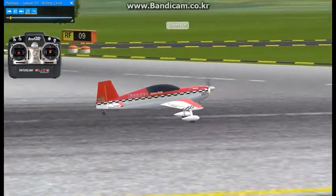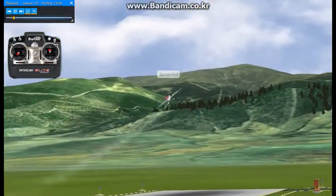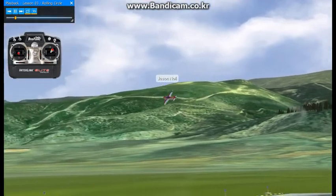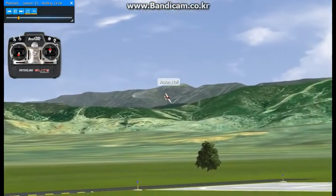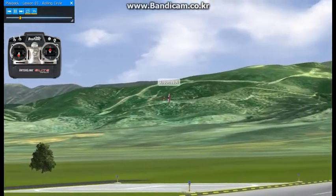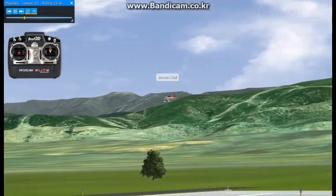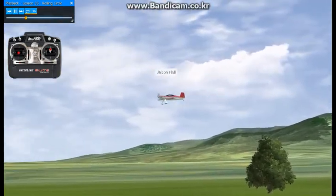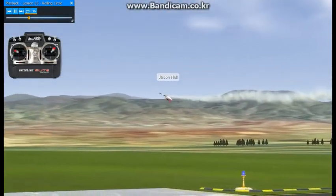This brings us to lesson number three, the rolling circle part of the routine, which I feel is the most challenging. The key is blending the rudder and aileron on an elevator out so you don't get any tail wiggle. We're going to start where we left off from last time, lesson number two — smoke on — and roll into the rolling circle.